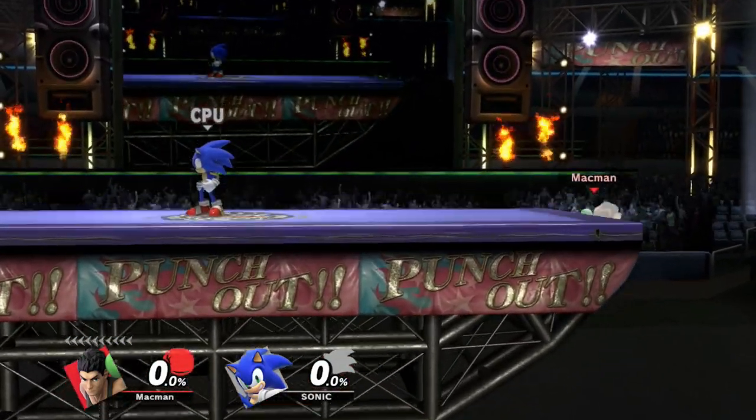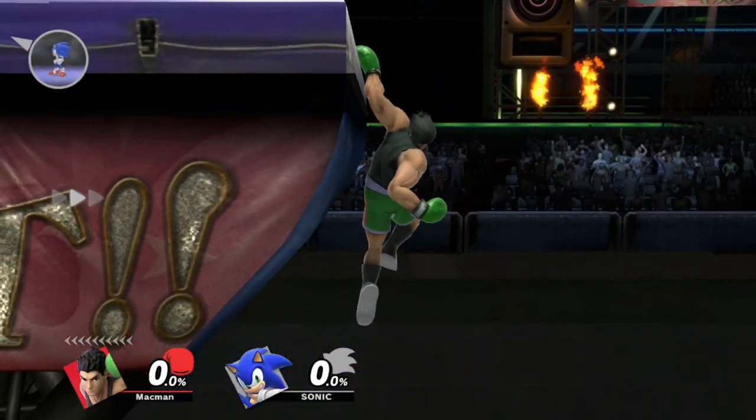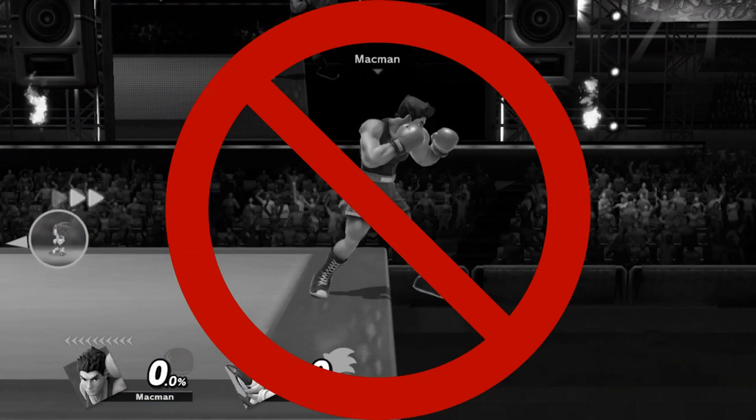The quickest setup that works every time is doing a forward tilt into immediate back roll into immediate side B. And when I say immediately, I mean it. Rolling after the F tilt animation is already completed will make you stop short.